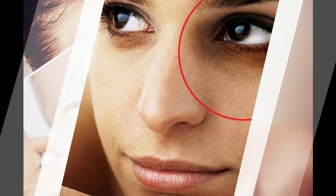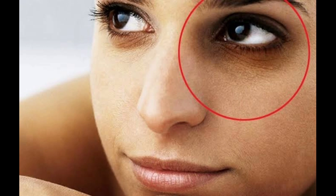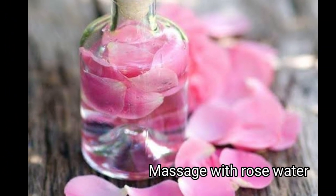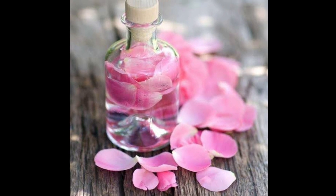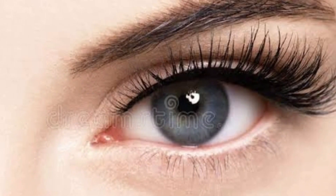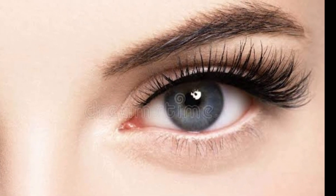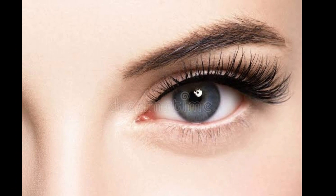Restlessness — no matter what you do, dark circles are formed in the eyes. If you put your cotton on it, put your cotton in rose water. It helps a lot with dark circles. It's very tension-free and calming.